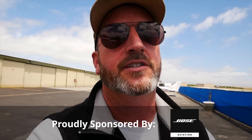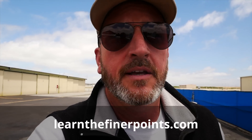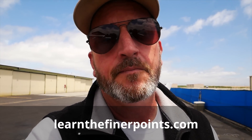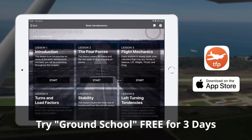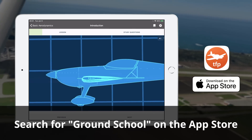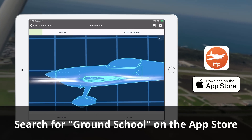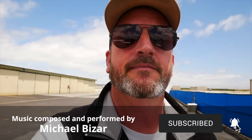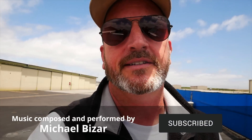A huge thanks to the sponsors for their support of this show — AOPA Pilot Protection Services. Make sure that when you renew your AOPA membership, you add Pilot Protection Services; that'll be huge if you ever need it. Also, come to learnthefinerpoints.com and make sure you get your free gift video. We've expanded the free trial of Ground School to three days — you can now get a full three-day trial of our private pilot knowledge app called Ground School. Huge thanks to you, the best fans on the internet, for watching. Hit the like button, subscribe to the channel, share with your friends, and until next time, be safe and fly your best.